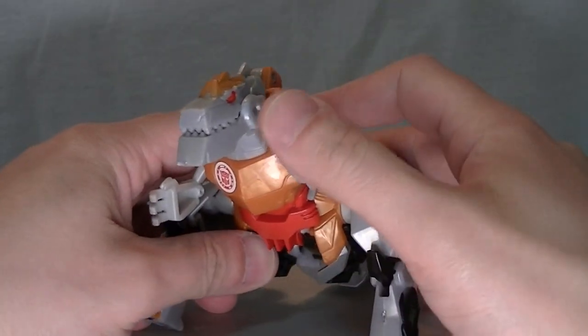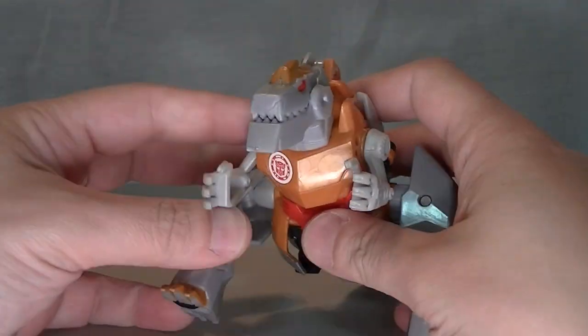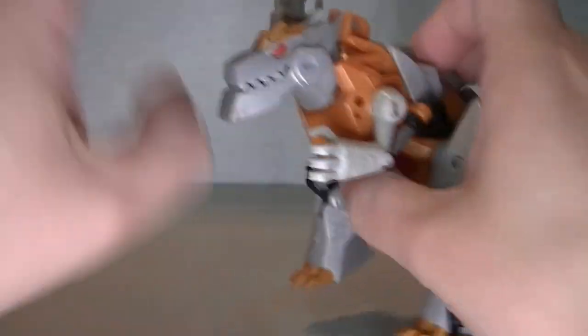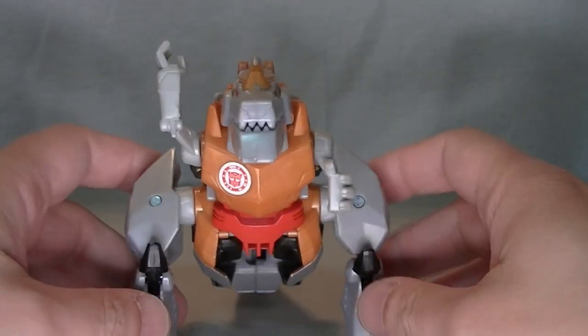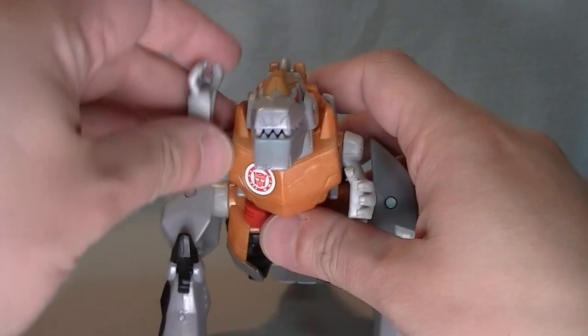The two dinosaur arms are just on swivels — they can move up and down. His legs are on a swivel. It's a bit loose, but it's not so floppy that they'll move when I'm messing around. They feel like they'll collapse under his weight sometimes — they feel loose, but they're not as loose as they feel. Which is really weird.